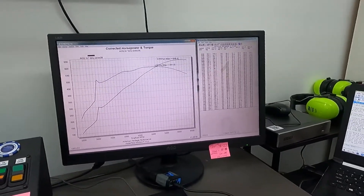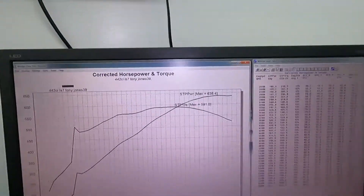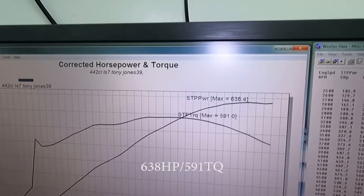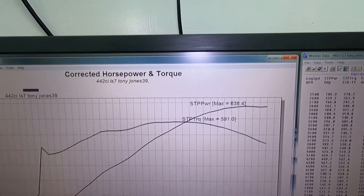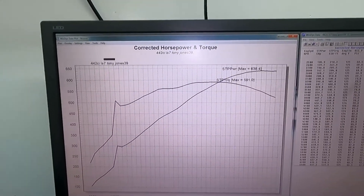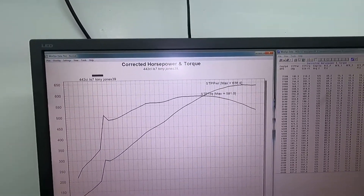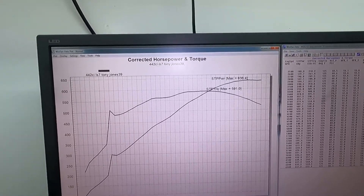638 horsepower and 591 on the torque — so 638 horsepower, 591 pounds of torque. That is a heck of a lot of torque. Look at that graph — the torque comes in early. The spike right here is actually the servo on the dyno graph, so don't worry about that.